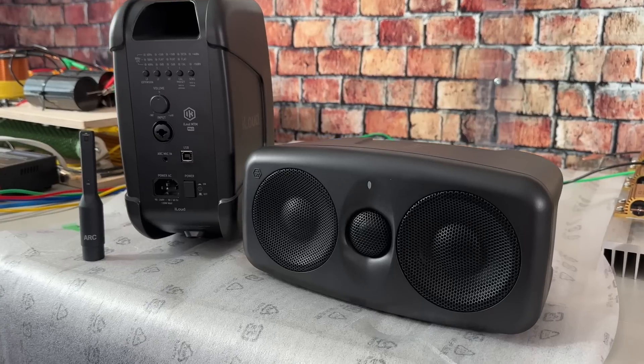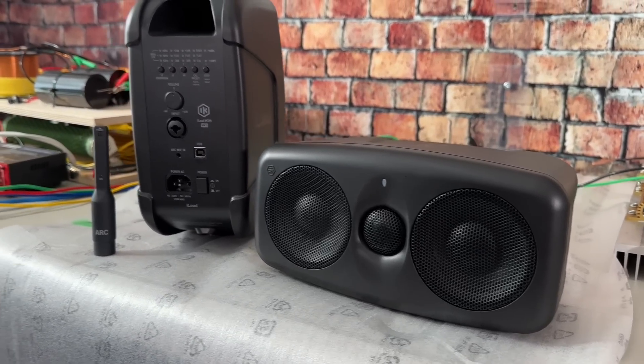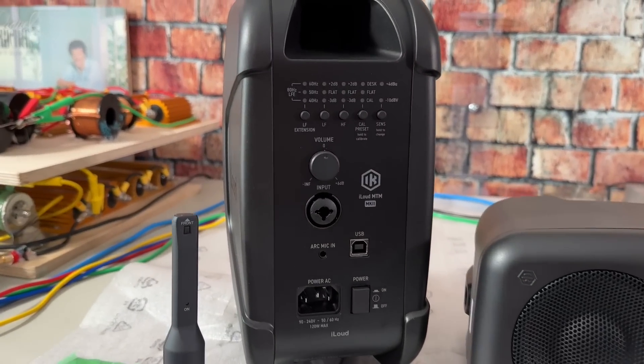The iLoud MTM MK2 came out a few months ago. This pair was loaned by the manufacturer along with the little microphone that comes with it for auto room calibration. These retail for about $799 per pair with the mic. They are a powered speaker with two three-and-a-half inch mid-woofers, a one-inch tweeter, total rated power of 100 watts per speaker, and XLR input.